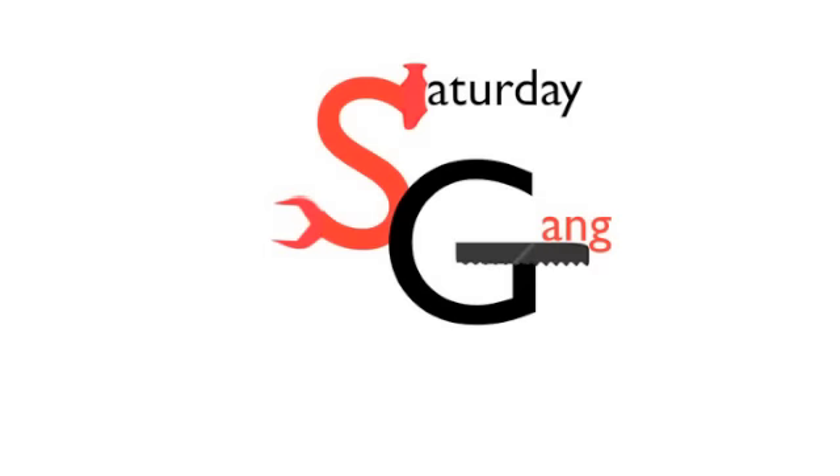Welcome to the Saturday Gang video report for the 20th October 2012. This week we will show you the completion of a day's work from start to finish.